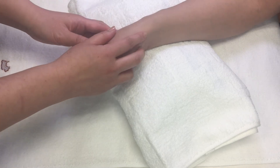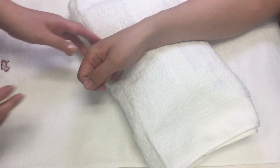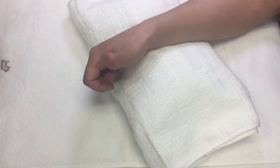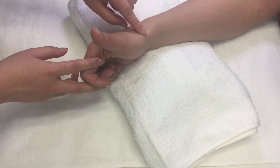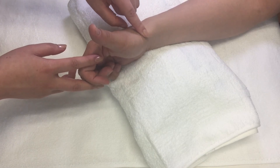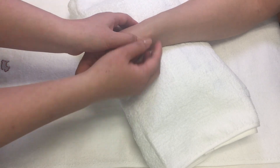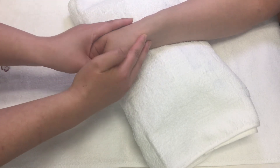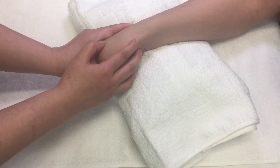Palpate the tendons at the distal radial aspect of the radius. If you are not sure whether you are on the tendon, ask your patient to extend the thumb actively. You can then see the anatomic snuff box and its medial and lateral borders. Locate the lateral border of the anatomic snuff box — then you are on the tendons of abductor pollicis longus and extensor pollicis brevis.